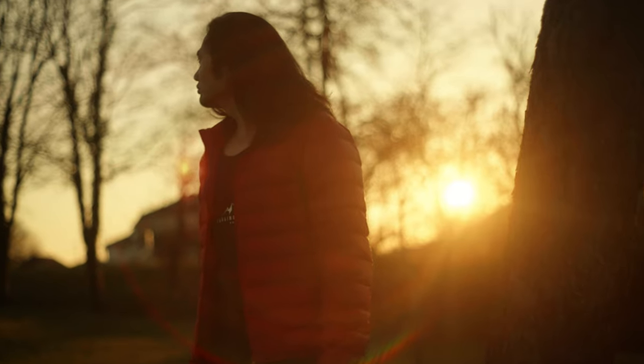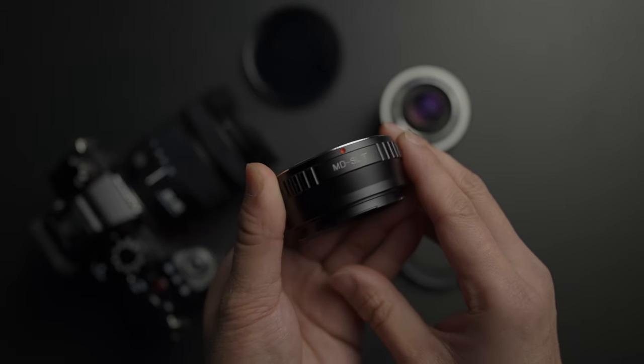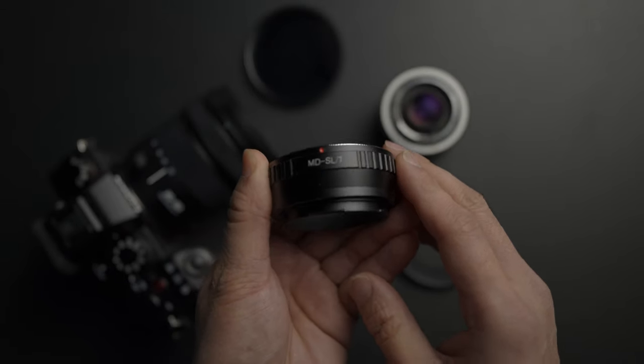The character, sun flare, bokeh — so sweet. And it's just only $20. But you need to understand that you will be adapting these lenses into your camera. For example, my Lumix S5 has an L mount and that 50mm f1.7 from Minolta has an MD mount. That means you will need an MD to L mount adapter. I bought it from Amazon for $30. So $50 total and I'm already enjoying my new camera.